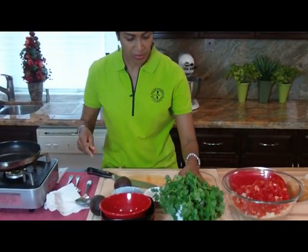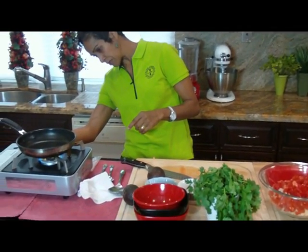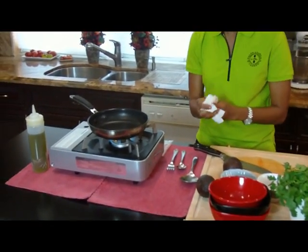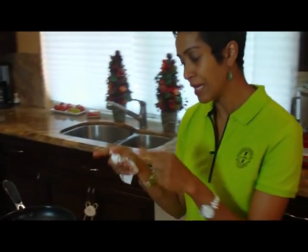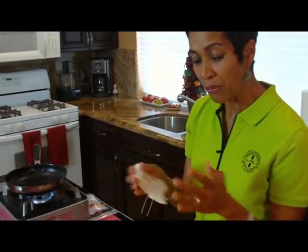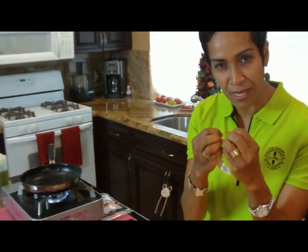Now the next thing we do is I'm going to get my oil heated. I'm going to add olive oil to this dish. Now some cultures add everything to the pot and then cook it. I'm going to actually do the opposite — I'm going to heat the oil and add my heated oil to the dish. That way, the oil is going to macerate the tomatoes and the onions, soften them, and allow all the flavors of the cod to blend together nicely.